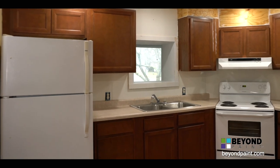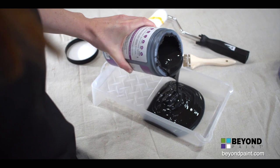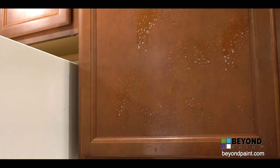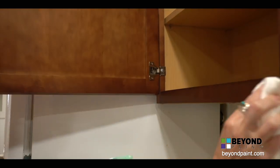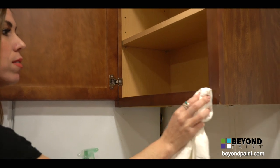We've decided to go with a black and white color scheme for this kitchen. Beyond Paint's licorice is the perfect shade for the space. Before beginning, we make sure that the surface is clean and free of any wax, oil, dirt, and grease. It's best to use a household degreaser before painting. Pay extra attention to the area where the door meets the frame, as this spot is the most often touched and can be easy to miss when cleaning.